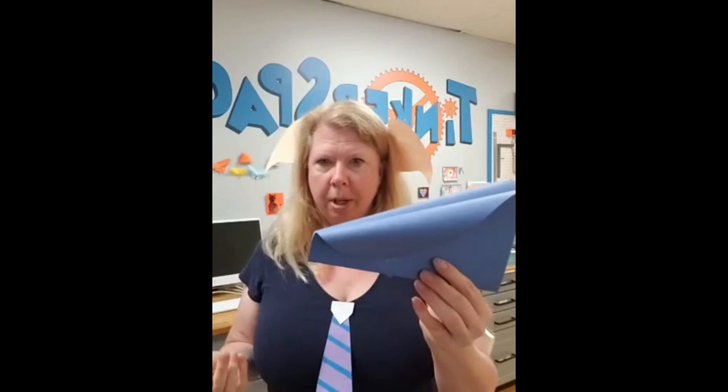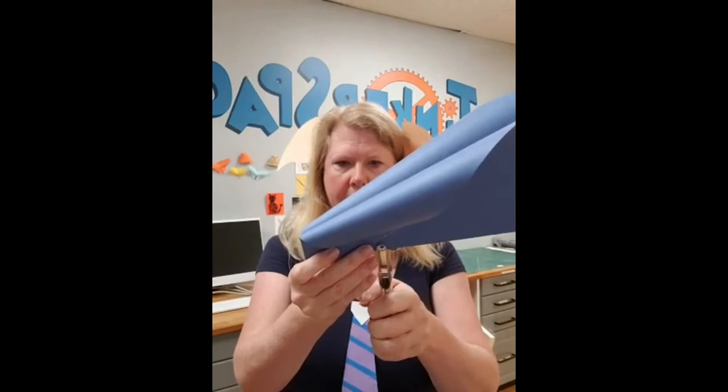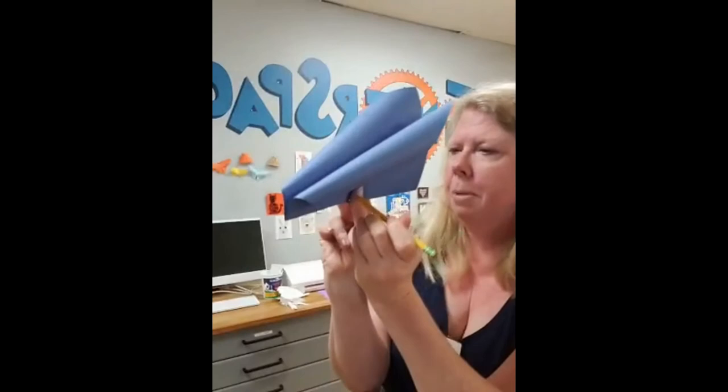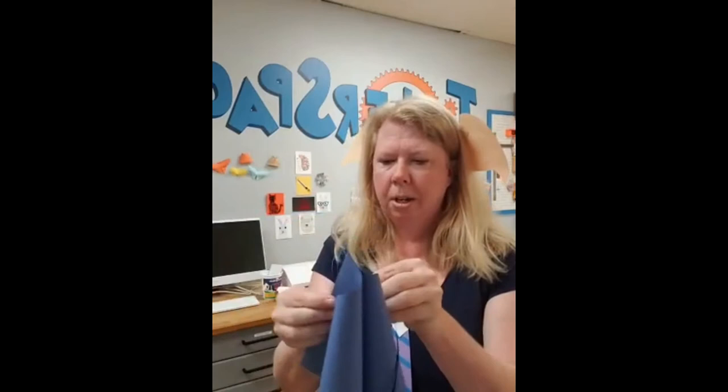Now if you don't have a stapler, you could glue it, or you could poke your hole and use your ribbon to keep it closed tightly. But a staple is really just the nicest way to go here. Then right somewhere around that staple, I'm going to poke a hole. If you need to do that with a pencil, you're going to put pressure here and have your fingers on either side where your pencil is going to go through. Then you're going to poke your pencil through, and however you get a hole down there, you're going to thread your ribbon through.